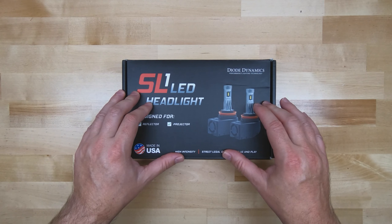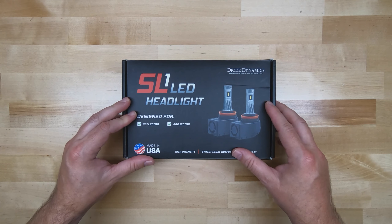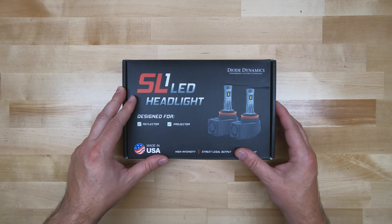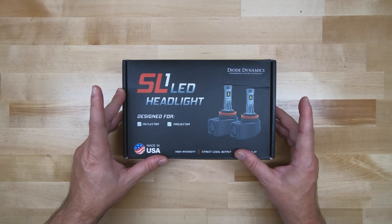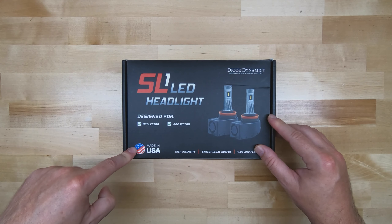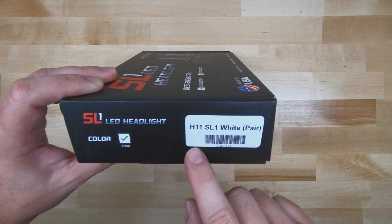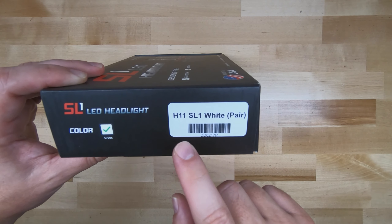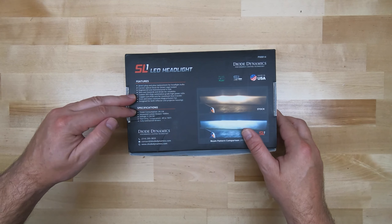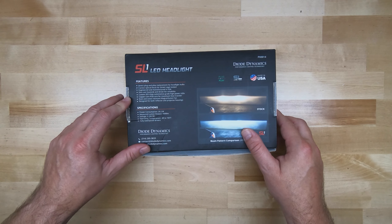Let's talk about Diode Dynamics' history. They've been in business right here in the USA for over 10 years and they only produce true OEM-grade products that are fully tested and validated to OEM specifications. This LED headlight is engineered and produced right here in the USA, which is really rare for an LED headlight. This one I'm testing is for my daily driver Jeep Grand Cherokee — it's an H11, but they have the full range for your application.